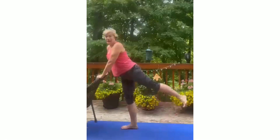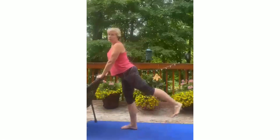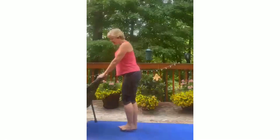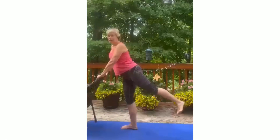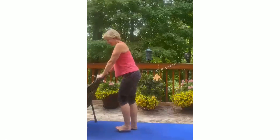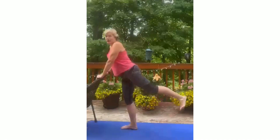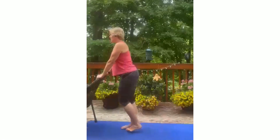Think about good posture, zip up those abs, and really tone and tighten up that back, your thighs, and your booty. Lift and squeeze when you're at the top. The leg that you're standing on should be slightly bent — you don't want to lock out your knees ever. Relax and think about good posture.